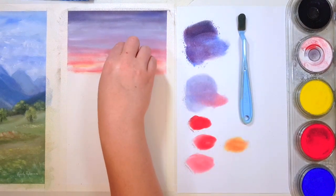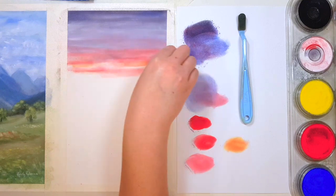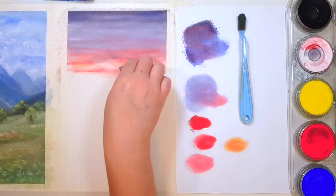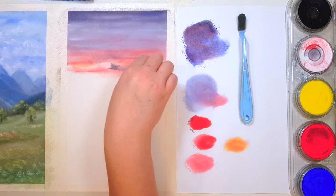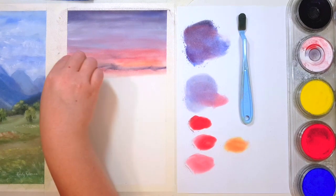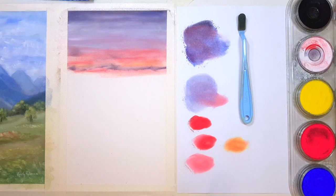On this paper you can add quite a few layers — it does fill up the tooth eventually but you can add a few layers before that happens. Whereas if you're working on a more slick, smooth surface you may not be able to add as many layers, so keep that in mind and make sure you have put the right colors down first if you know you can't add many colors on top.